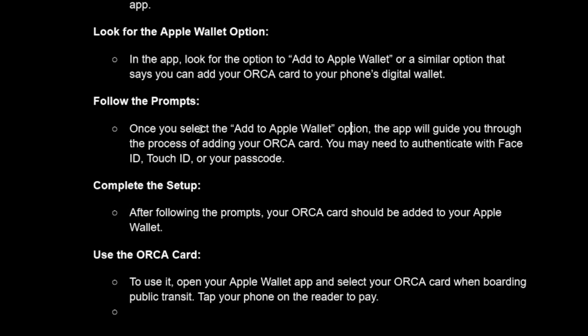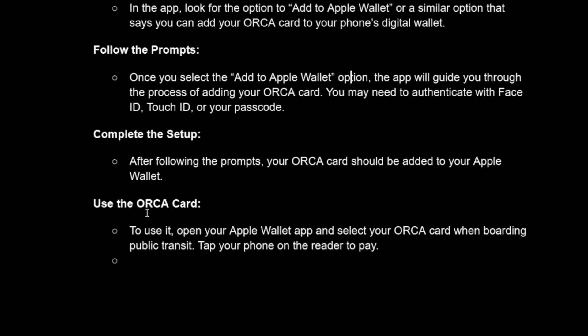After following the prompts, your ORCA card should be added to your Apple Wallet and you can now use your ORCA card. Those are the seven steps for adding your ORCA card to Apple Wallet. If this video helped you, please like and subscribe for more videos like this. Thank you!